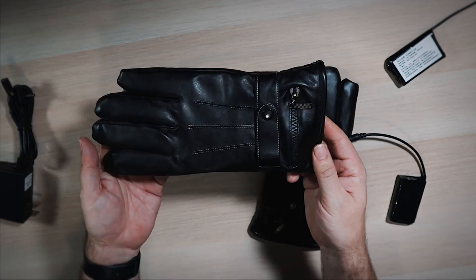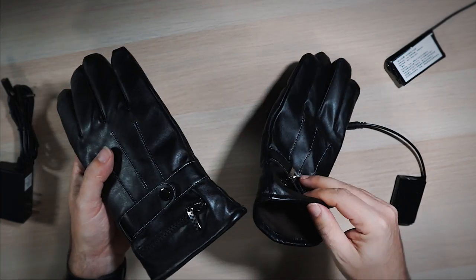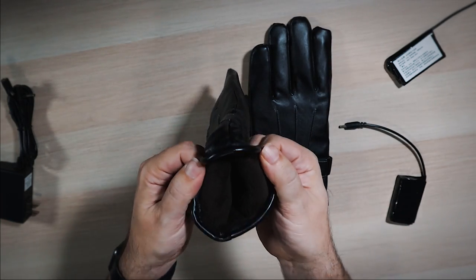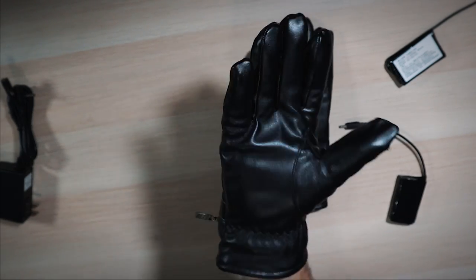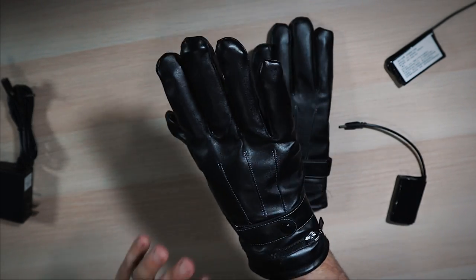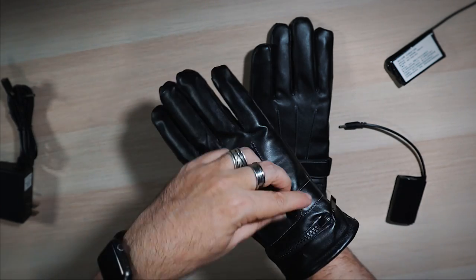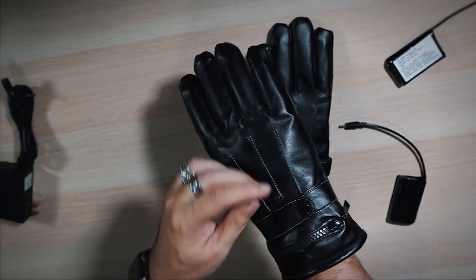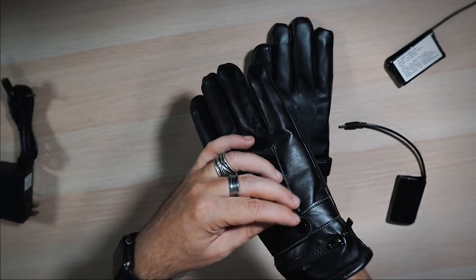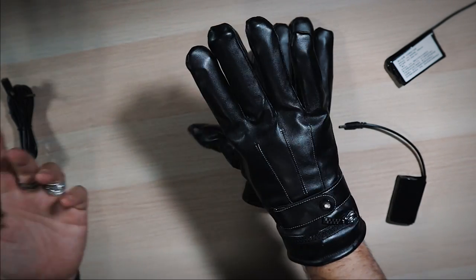So the batteries are going in the gloves. They seem like a nice glove — very soft. It says leather on the site. There are no tags inside, but inside is nice with a little felt lining. Sizing wise, remember I said I usually take a large — these actually fit really good for me, so I'm glad I went with the extra large. The zipper part is where you put your battery. The one thing I noticed is that the wrist strap doesn't really cinch very well — it's got a lot of room. That's a bit of a design issue.